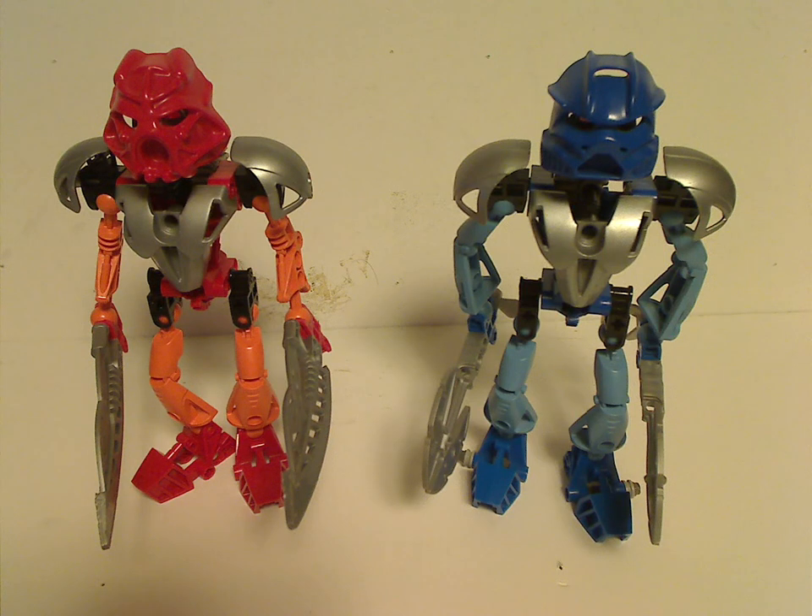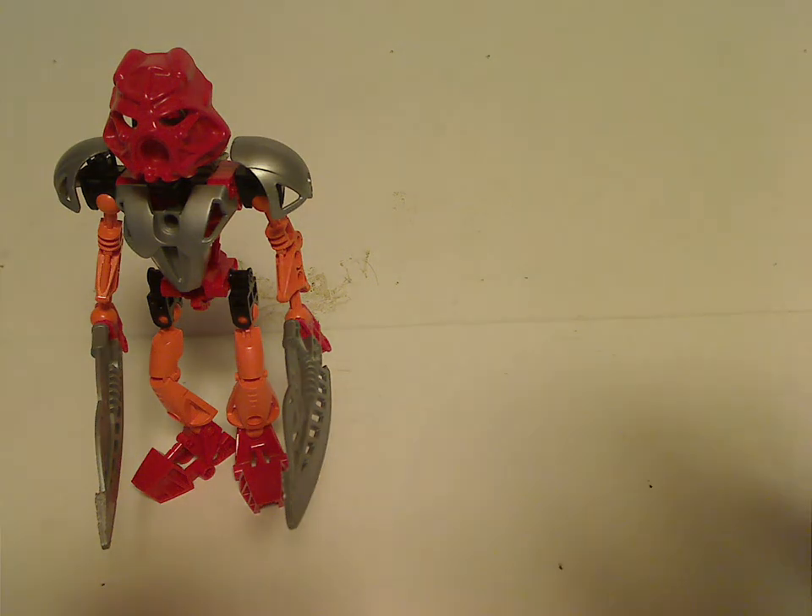Well, hello everyone, and here is another Throwback Thursday review, and this one leads us to a Bionicle Classic one. Today we'll be covering a couple of the Toa Nuva sets from 2002, and it'd be Tahu Nuva and Gali Nuva. So, let's start with Tahu Nuva.